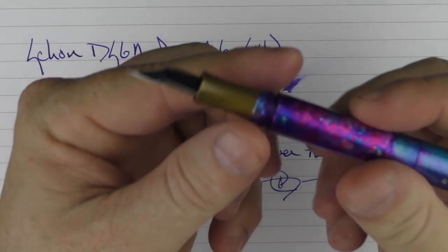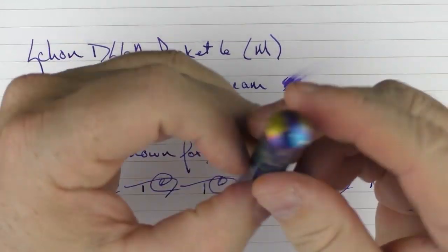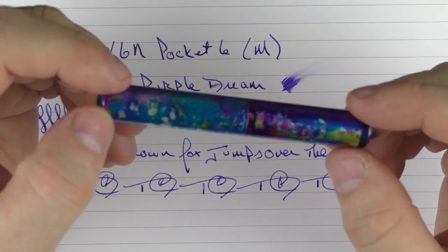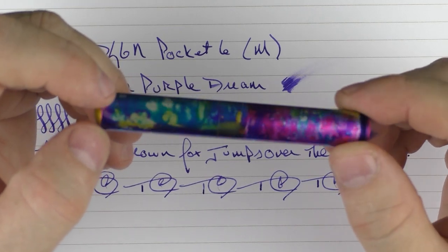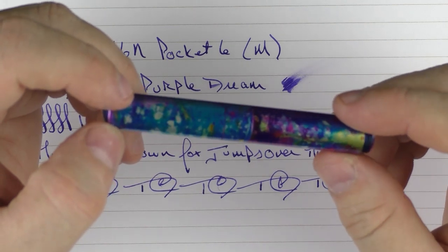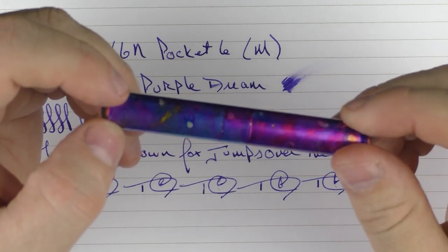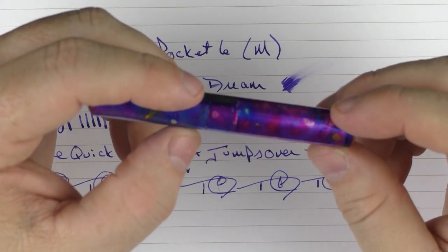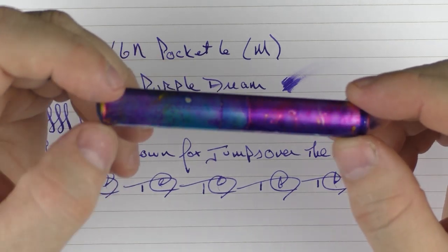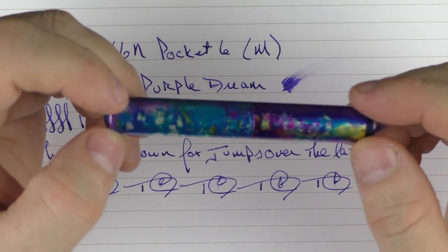There are no issues whatsoever with fast writing. So there you have the Schon Design Pocket 6. As I mentioned, pocket pens really aren't my thing, but I really love this pen. I think Ian has a hit on his hands and these are going to be popular for quite some time. I encourage you to check out his site on the 20th to see what's available. Once they sell out — and I do have a feeling they will — just look for new inventory in the future. It will be well worth the investment. Until next time, thanks for watching.